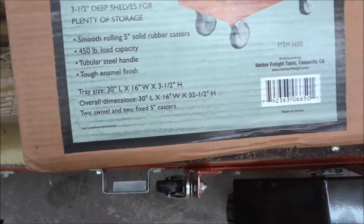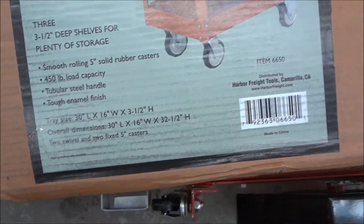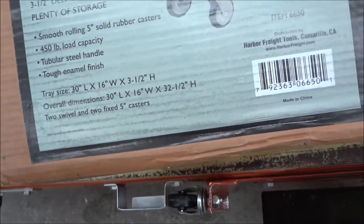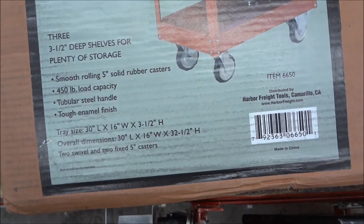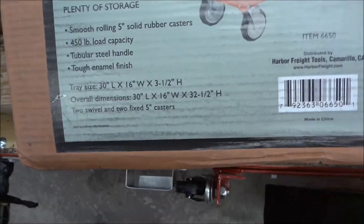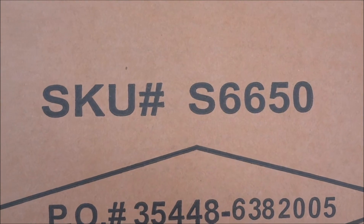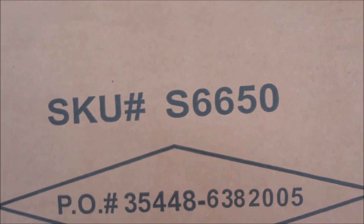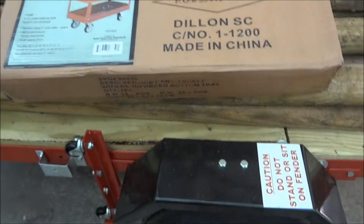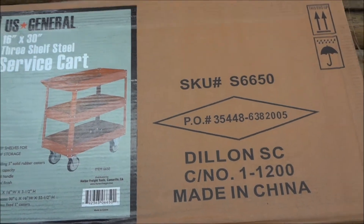We'll test that out. The tray size is 30x16 inches by 3.5 inch high. Overall dimensions are 30 inch, 16 inch, and 32.5 inches high. The SKU number on this at Harbor Freight is S6650. Let me go ahead and unbox it and get some first impressions.